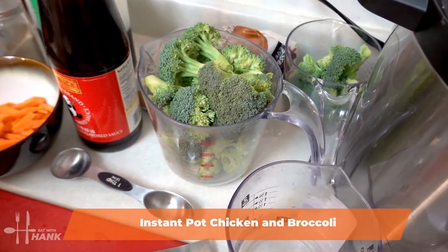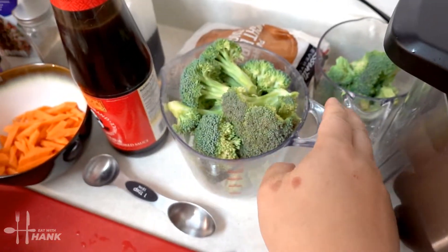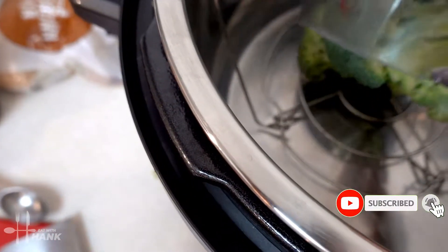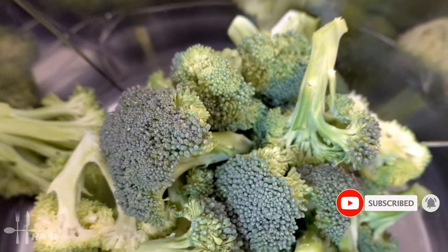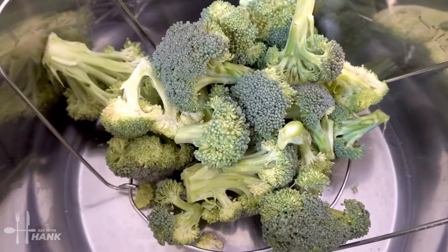We're going to steam the broccoli first. We're just going to add a half cup of water, and we're going to add the broccoli. Make sure to cut the broccoli where it's big enough to stay on the trivet. We have here around six cups of broccoli.